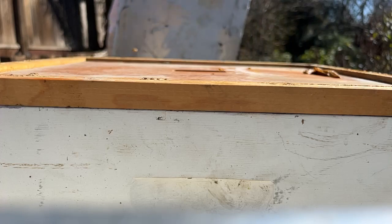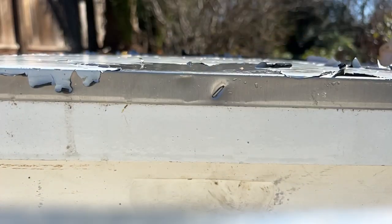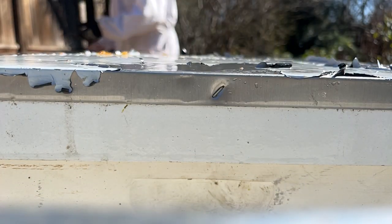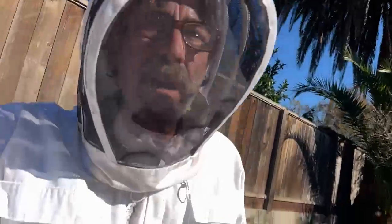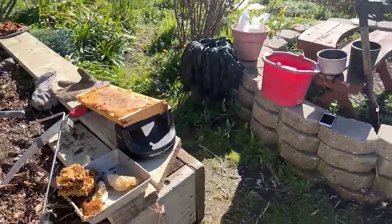I have to go rinse this off because it's got honey on it. So I guess the sound's not working — I'm going to check what's going on with the sound. This hive is back together and I'm going to take this honey to a safe location.